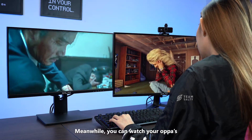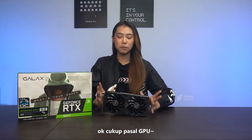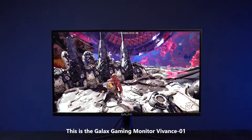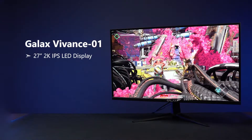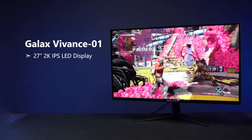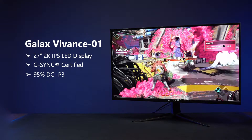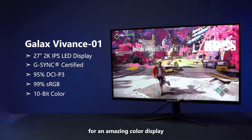The GPU can also support multi-display to allow more display output with lesser clutter, allowing you to game and livestream together with the GALAX GAMING MONITOR VVANCE 01. Meanwhile, you can watch your opas by pairing it with the GALAX MONITOR PRISMA 01. This is the GALAX GAMING MONITOR VVANCE 01 — it comes with a 27-inch 2K IPS LED display with G-Sync certification and has 95% DCI-P3, 99% sRGB and 10-bit color for an amazing color display.